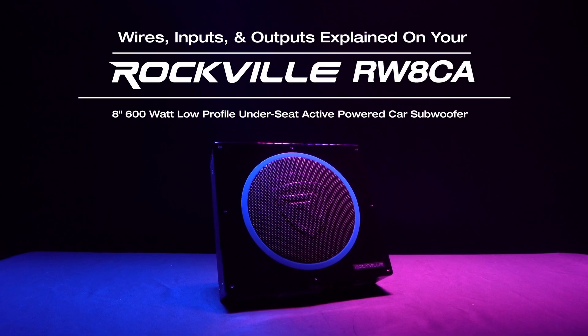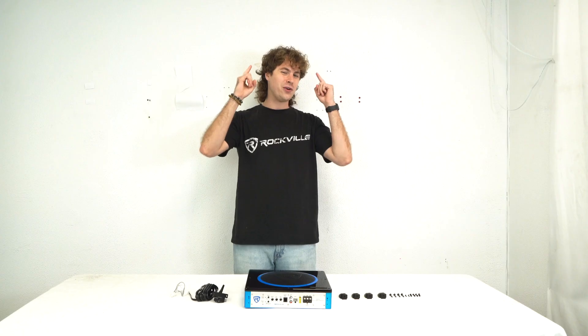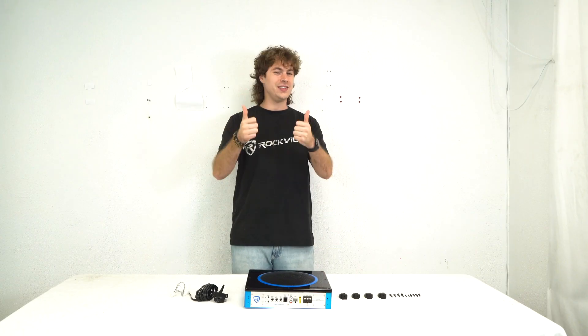Hopefully this showed you what all the wires, inputs, and outputs do for your RW8CA active subwoofer. If you have any questions, comments, or concerns, feel free to reach out to our customer support team through phone or email. As always, I'm Perry from Rockville — we'll see you guys next time.